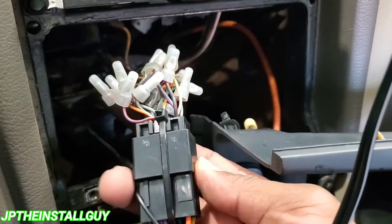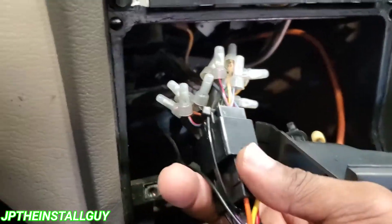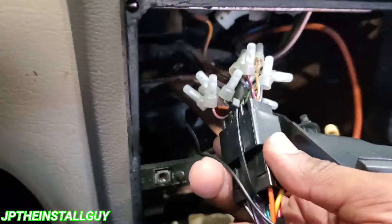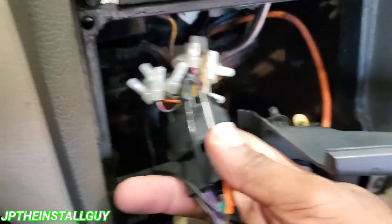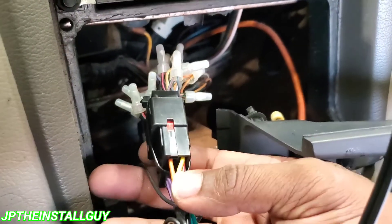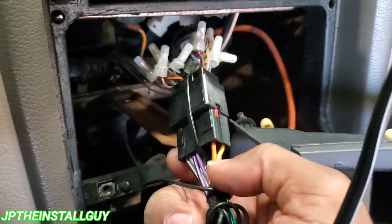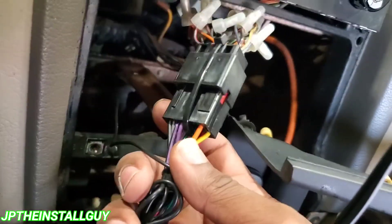If you guys found any value in this quick pro tip, let me know — leave a comment down in the section. If you like these little pro tips, put a comment down and as I'm installing and find little tricks of the trade, I'll start including them. Until next time, this is your boy JP signing out.